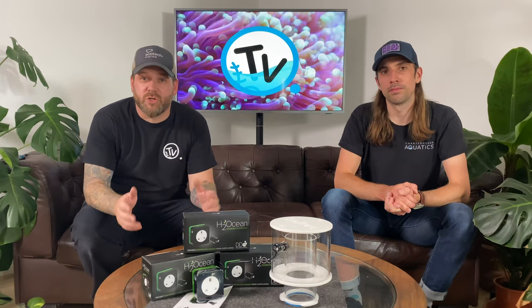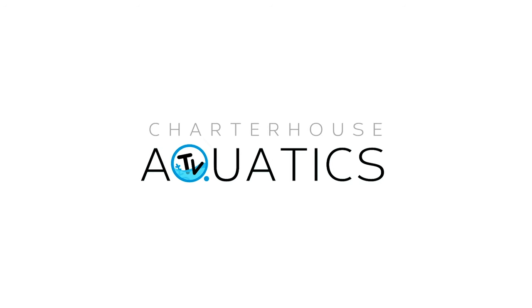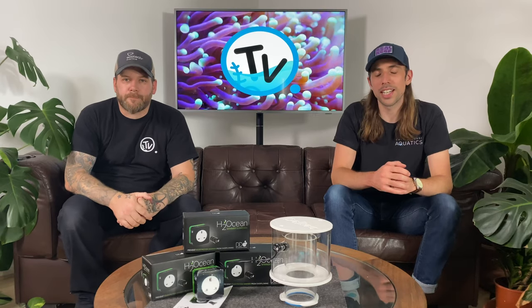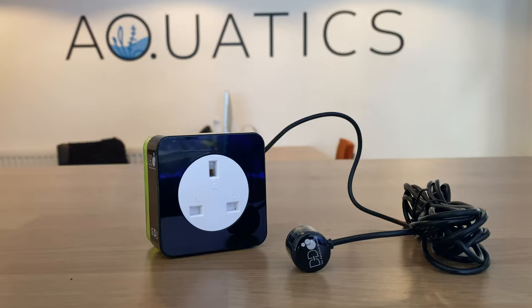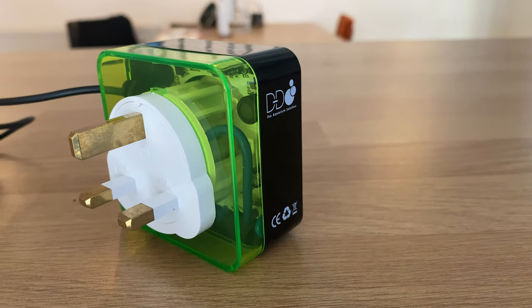You're watching Charterhouse TV and today we're going to introduce to you the new H2Ocean Skimmer Guardian by D&D. If you're running a marine or reef system and you've got a skimmer on that system, then something annoying has probably happened to you — the skimmer cup has overflowed, dumping loads of dirty skimmate water and bubbles back into your system. That's why D&D have brought out the new H2Ocean Skimmer Guardian, a product designed to stop that exact thing happening.